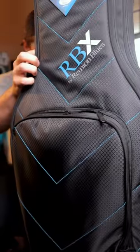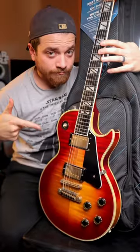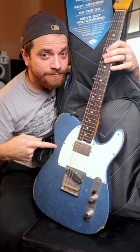Here's what's in my gig bag as a professional guitar player, featuring my RBX2E double electric bag. This is my Gibson Les Paul Custom from 1979. This is my iconic guitar's Telecaster. Very nice guitar.